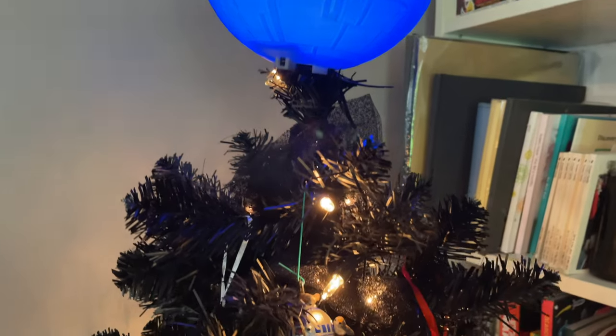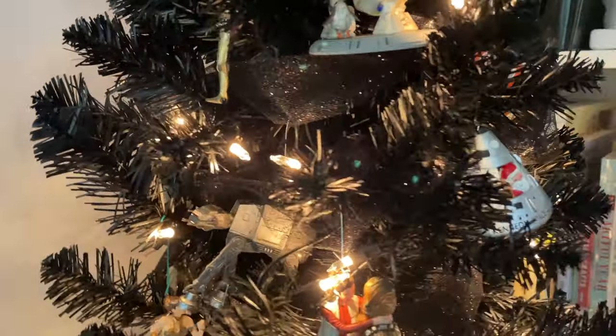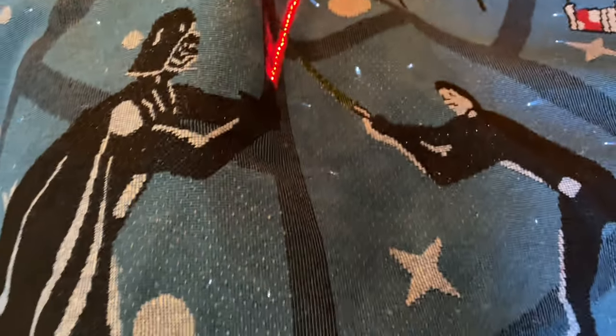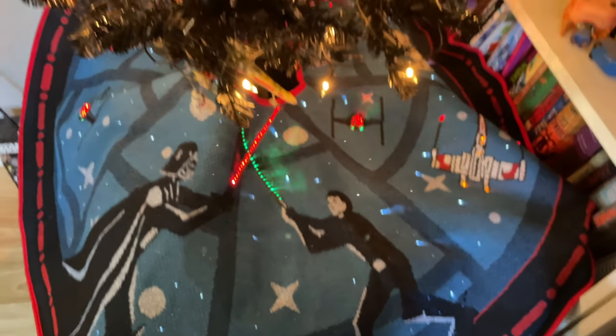Here's a look at everything we have on our Star Wars tree. It's actually more of a space tree — we have some NASA ornaments on there also. I have some black tulle with glitter on it to make it look very sparkly like the stars, and then our Hallmark decorations. Here's the Star Wars tree skirt and a look at the tree topper.